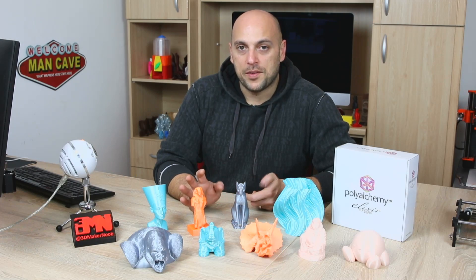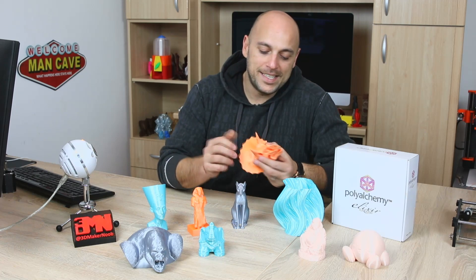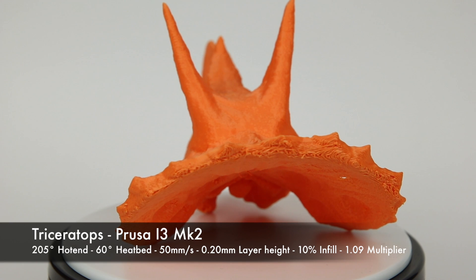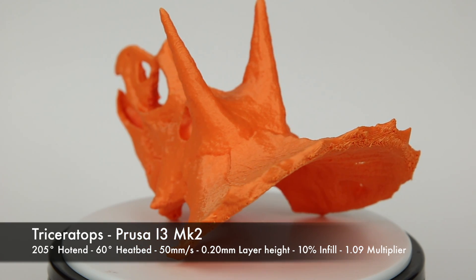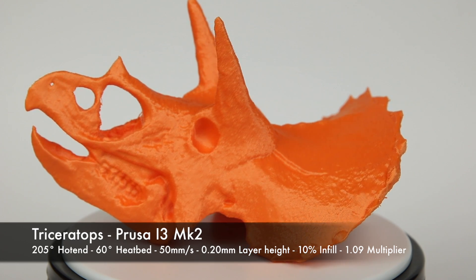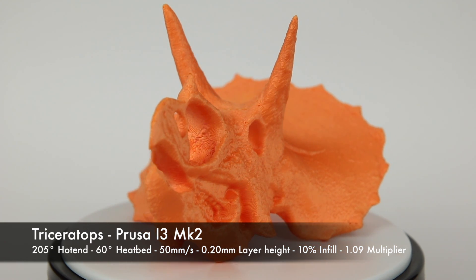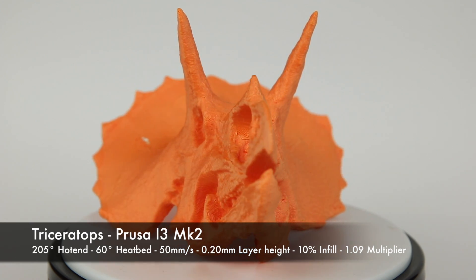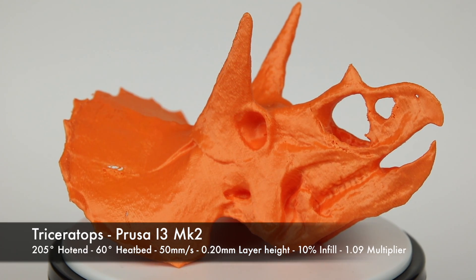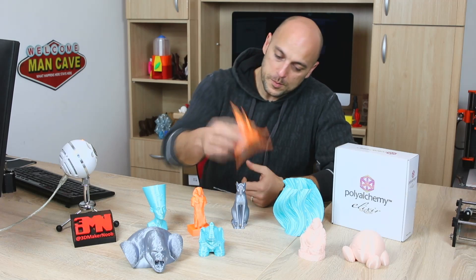Once I had the orange on the Prusa i3 Mark II, I wanted to print something else. So I went back to MyMiniFactory and downloaded the Triceratops skull. The only difference with this print is that I printed it at 0.2mm layer height, not 0.14mm — I just wanted to see how much of a difference those 0.06mm would make. They actually make quite a lot of difference. While it came out absolutely beautiful, the sheen is just not the same. So if you decide to print with this filament, I highly suggest you keep the factory standard of 0.14mm. Yes, it might take longer, but it'll be absolutely worth it.